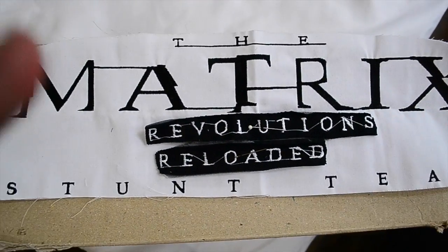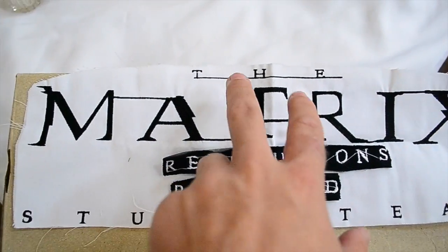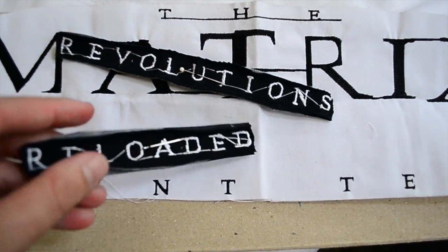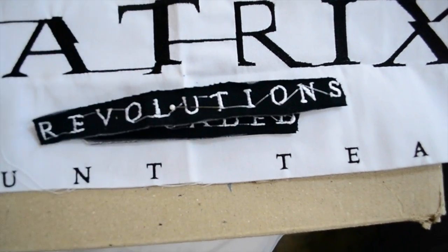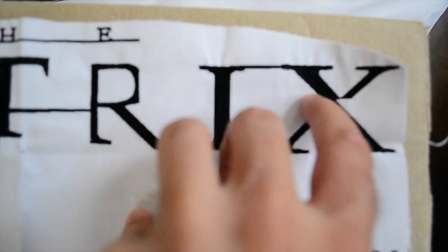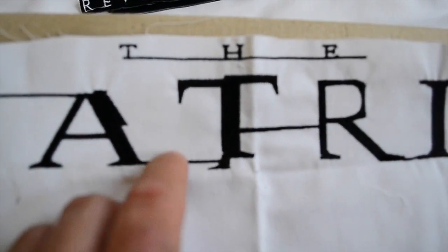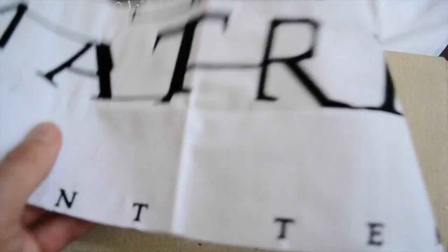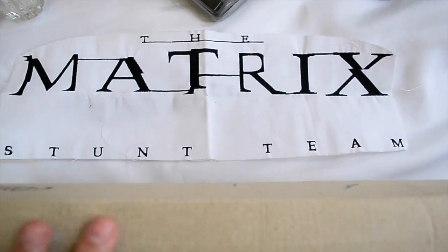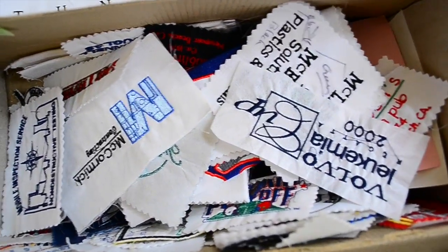This is kind of cool. This is a sample for the Matrix stunt team, and then you have little added patches for their next movies — probably before these movies even came out. Reloaded and Revolutions. This is definitely like a sample one that they would submit and say, do you like this design or whatever. You can see it's kind of messed up a little bit, and then you've got the strings in between. It says Matrix right there. I don't know if anyone would buy this or how much value it has, but this was just one of the things in here — this guy had some sort of a patch business.